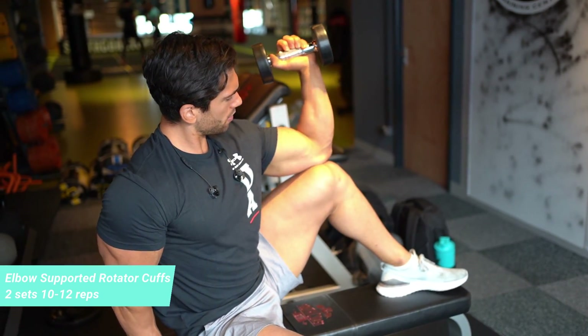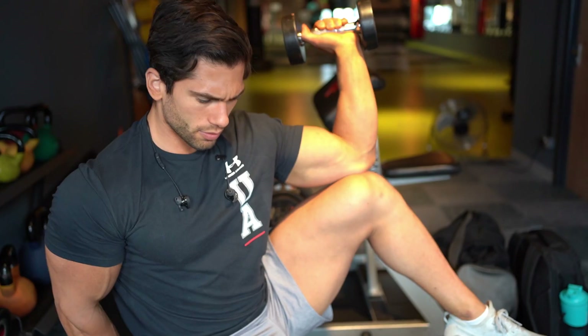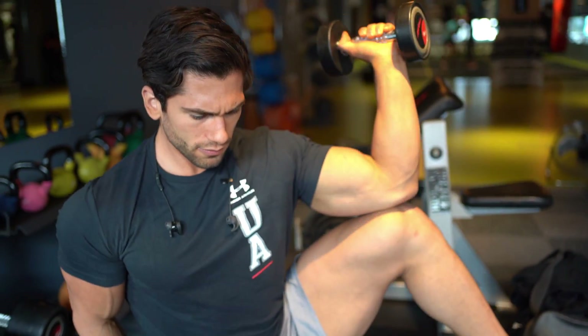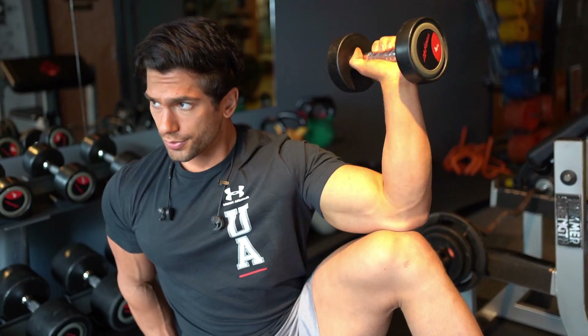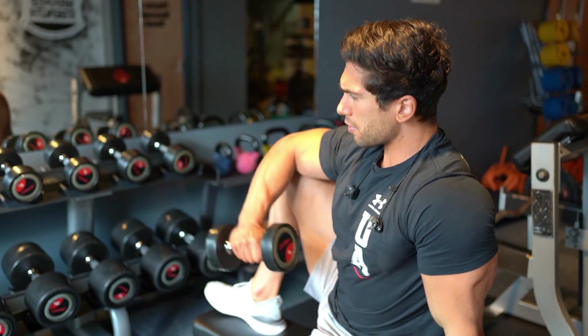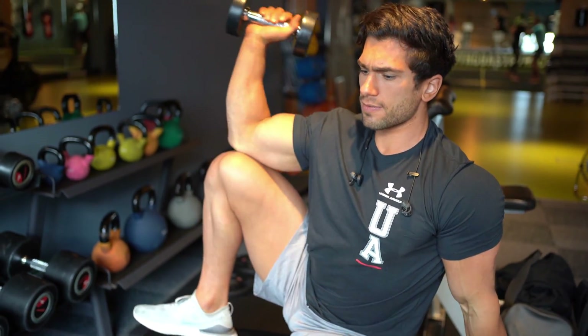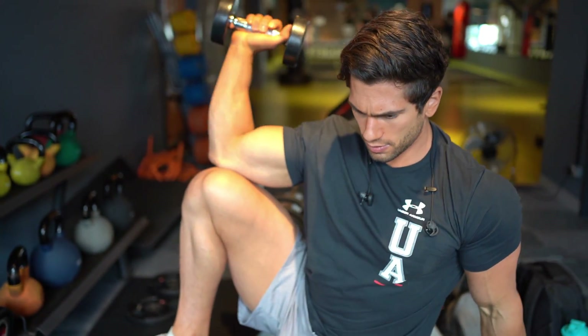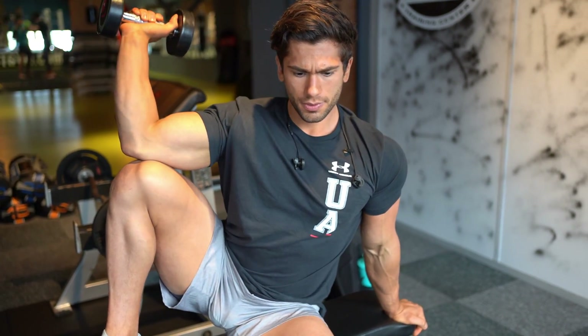Then I move on to the rotator cuffs. You can do it with cables, but if you're doing rotator cuffs with a dumbbell, you should always have your elbow supported — I'm supporting myself on my knee here. You can support yourself on a preacher bench or a regular bench, but just make sure your elbow is supported during the rotator cuff movement, otherwise you'll tire out your shoulders just from having to stabilize.